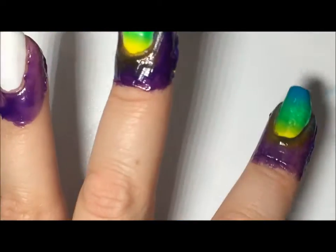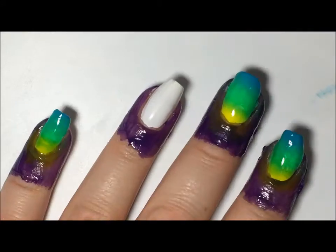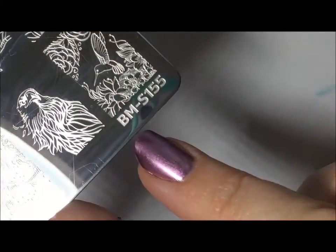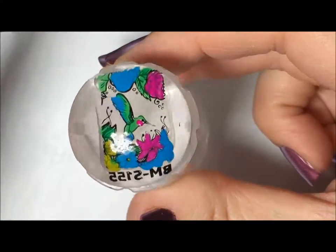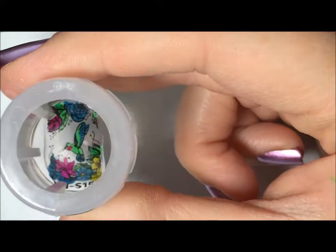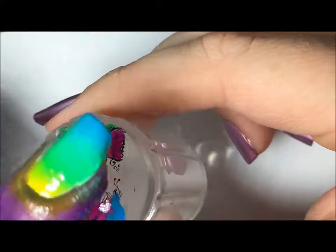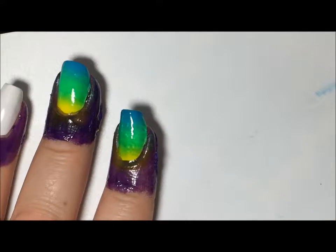I'm going to add just a fast dry top coat to get that smoothed out. I have made a decal using that Bundle Monster plate with the hummingbird — that plate is BMS 155 — and I just stamped it in black. I kept it on my stamper, let it dry, then used some polish to color in the hummingbird and the flowers. I like to use a clear stamper because I can keep checking it to make sure everything's colored in. I applied some top coat on there and now that it's had a chance to dry, we are going to put it on the nail.